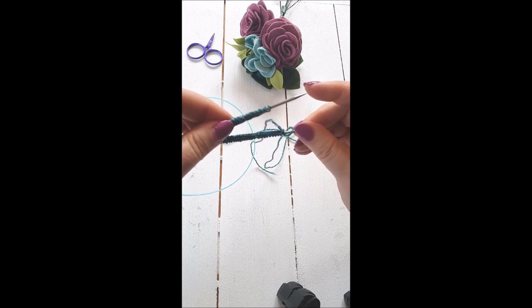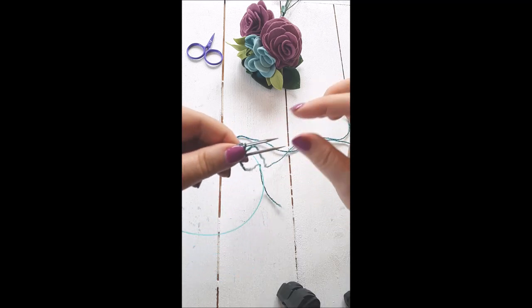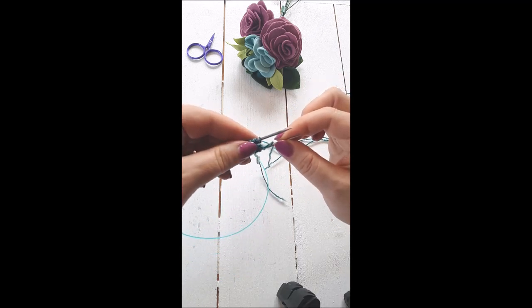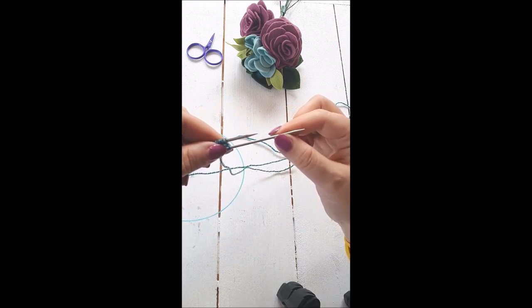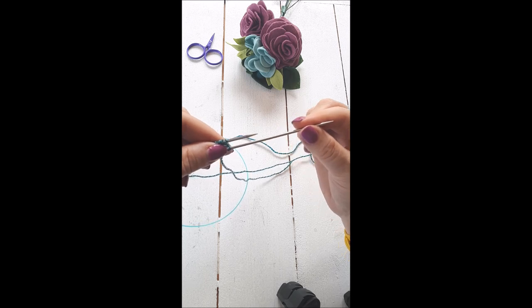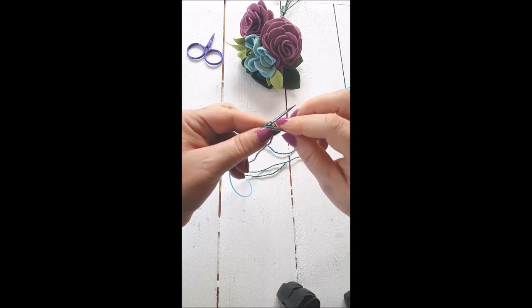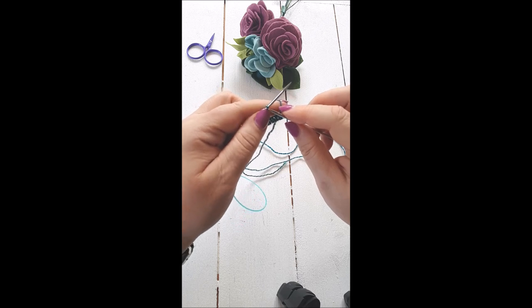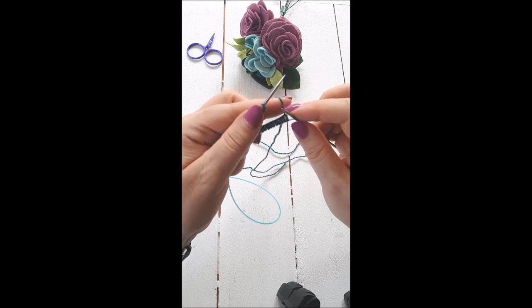I pinch them like that, and then the needle with the working yarn — I want to pull that needle forward so it's pointing forward. Those stitches slide onto the cable and around, and then I'm ready to knit.